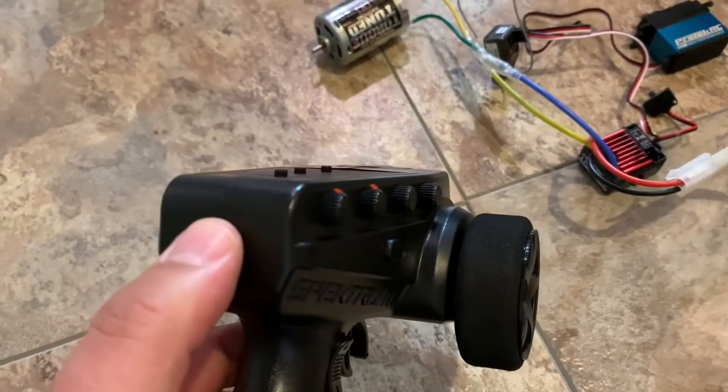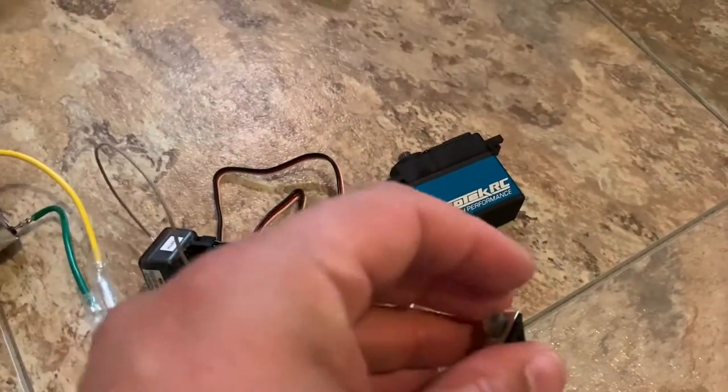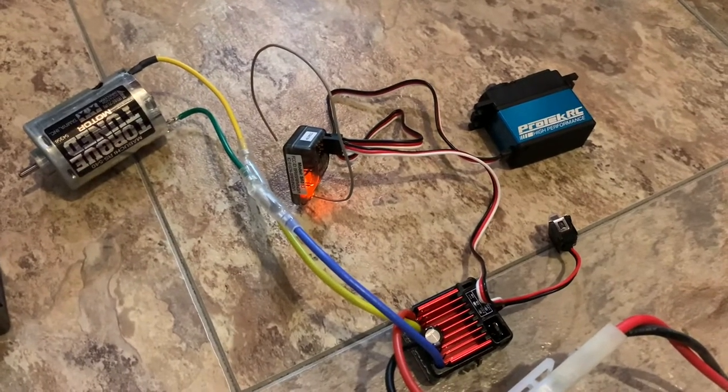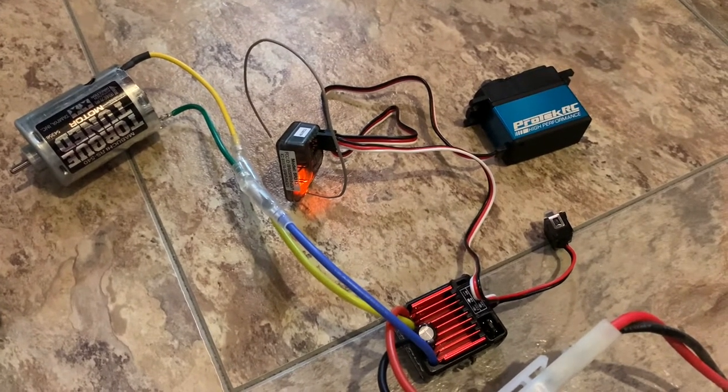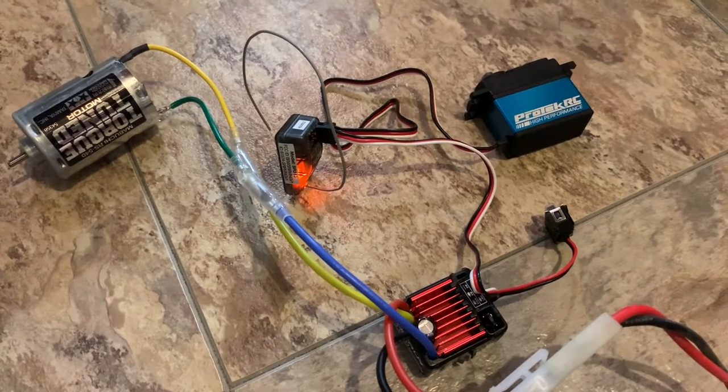The first thing we'll do is turn on the new controller — got that on first. Then you're going to turn on your ESC. You wait just a minute for it to calibrate, and then you should be all set.